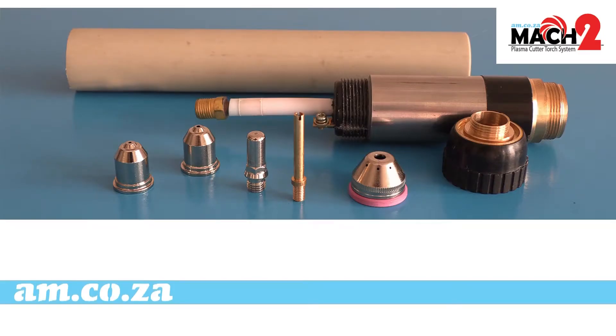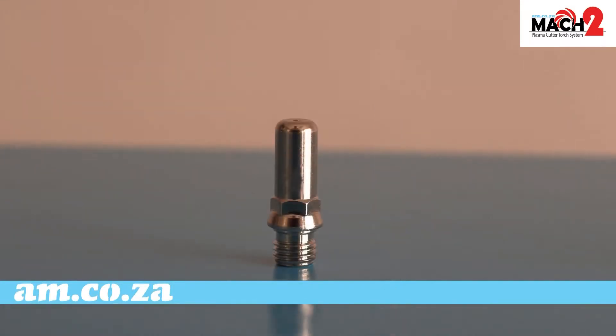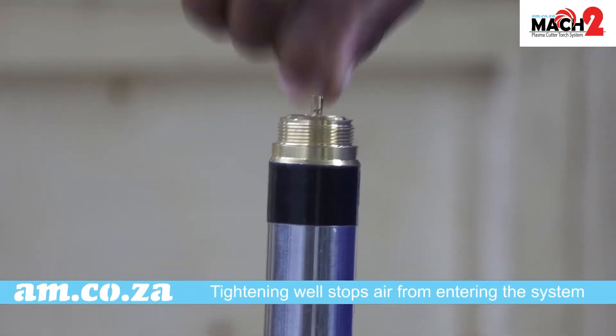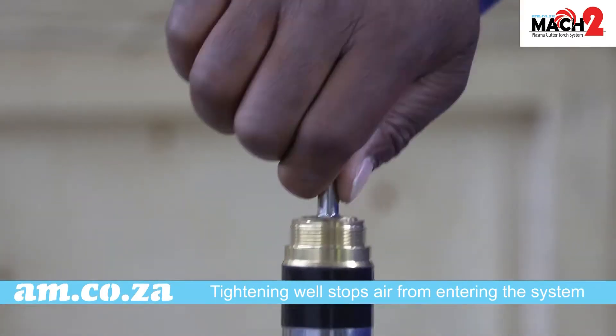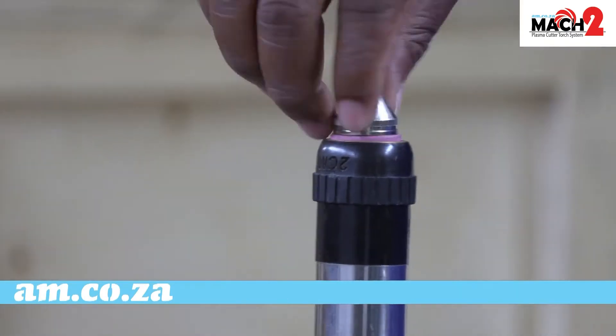MAC 2. The center air tube — when replacing, make sure to tighten as hard as possible by hand. The torch electrode can be tightened by spanner. All parts must be tightened as hard as possible without stripping, to stop any air from entering the system and plasma from exiting the system, as this too can cause damage.